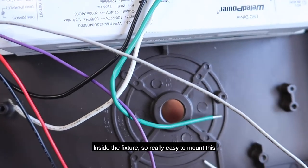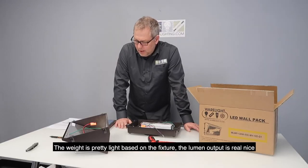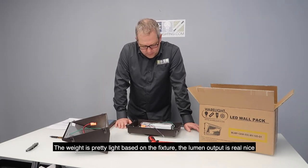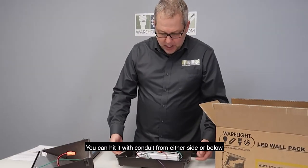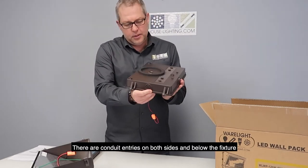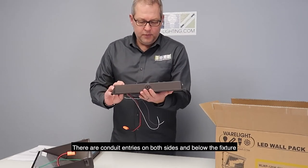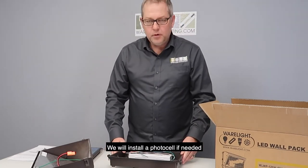They're well gasketed inside there too, with the same type of gasket that's on the back of the fixture. It's real easy to mount, and the weight is pretty light. The lumen output is real nice. You can hit it with conduit from either side or below — there are conduit entries on both sides and below the fixture. We will install a photo cell if needed.